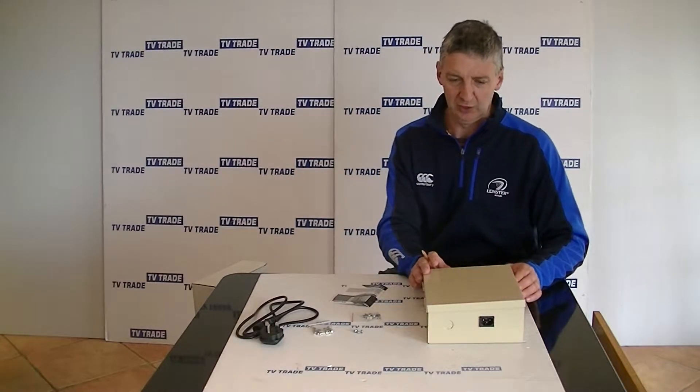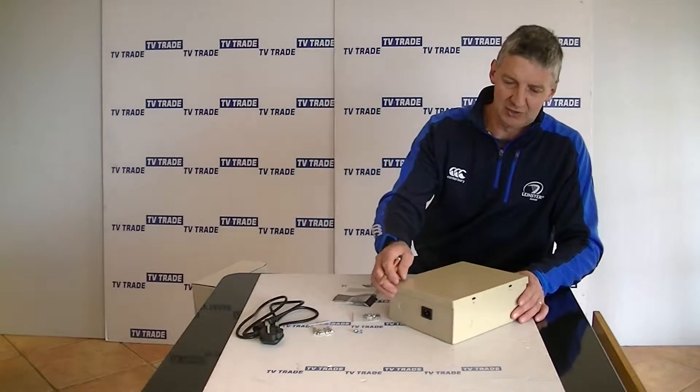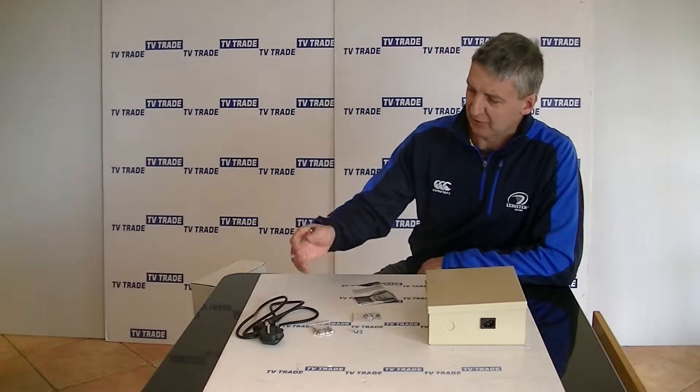Inside the pack we have the actual power unit. For our presentation here we've actually taken out these two screws, as you can see here. We used a Phillips screwdriver for it and it allows it to open on this hinge here. Along with that we have a user manual — it's pretty brief but it gets to the point.